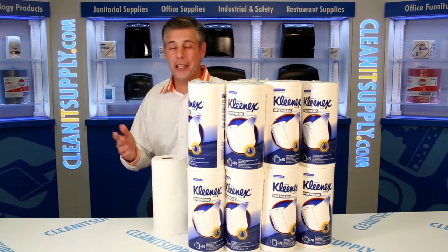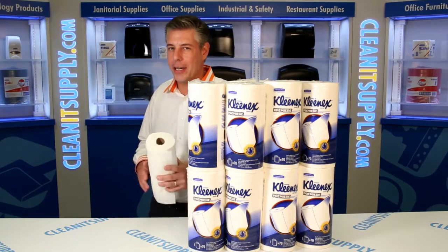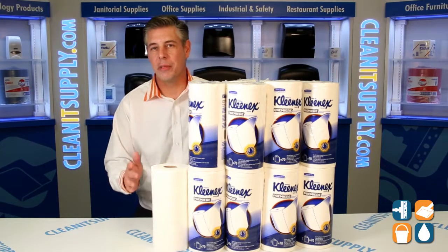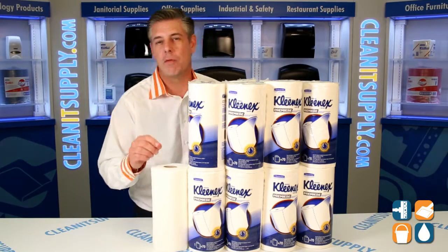Hey, this is Danny D on CleanIt TV, and welcome to the Kimberly Clark 13964 Paper Towel, available at CleanItSupply.com. This is the Kimberly Clark Kleenex 13964 Perforated DRC Roll Tail.